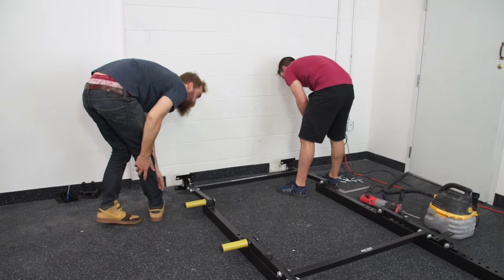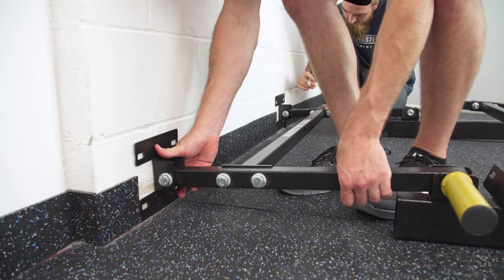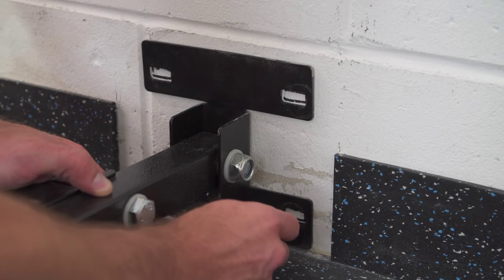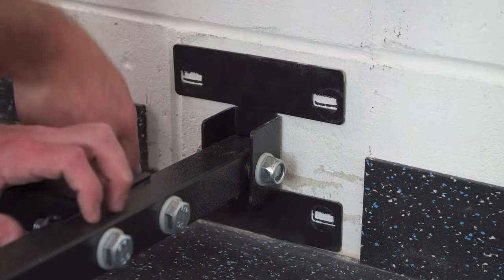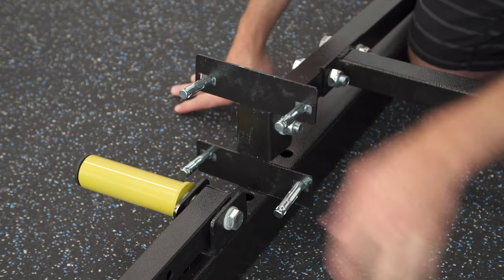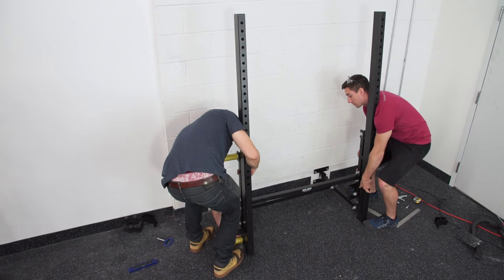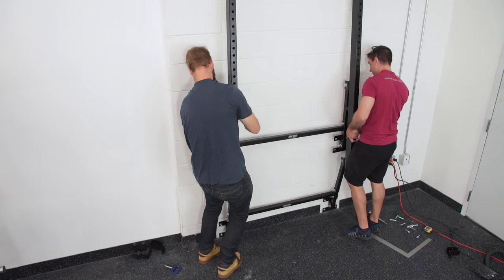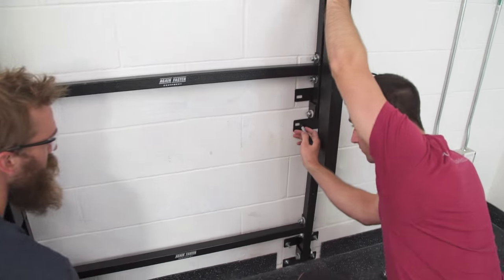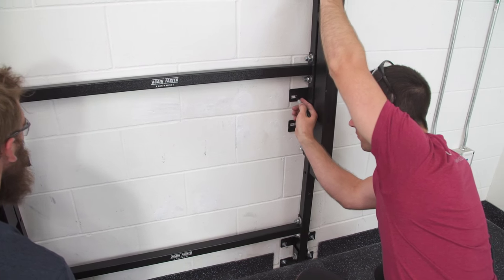You'll definitely want to grab a friend — this is much easier with two people. Slide the unit up to the wall and mark the holes on the wall for the bottom eye brackets. That's your first pivot point. Go ahead and drill those holes, set the concrete anchors for the lower eye brackets, then lift the uprights and let the upper member hang freely. Press the fixture flush against the wall and with the brackets hanging, mark them on the wall in that position.